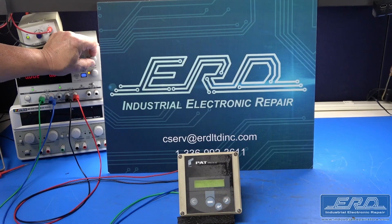This video shows ERD testing a PAT crane limiter, model PRZ35EZ. This programmable limiter came to us from a crane company with a bad input which could not read any sensor it was programmed to monitor.